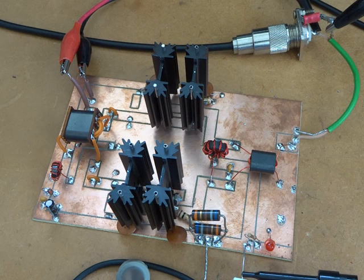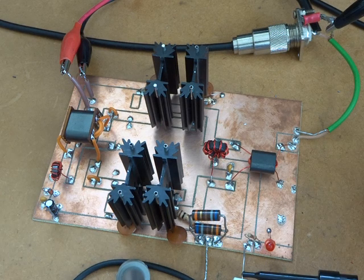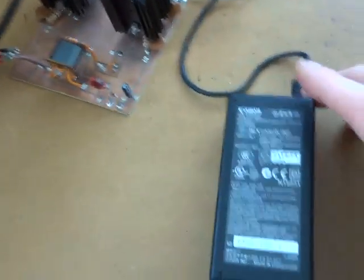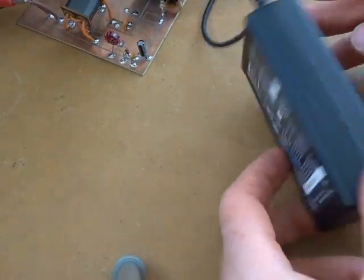There you go — that may be of interest to people. That little transformer came out of the junk box, so I'm not quite sure where it came from, but it's a Canon brick.